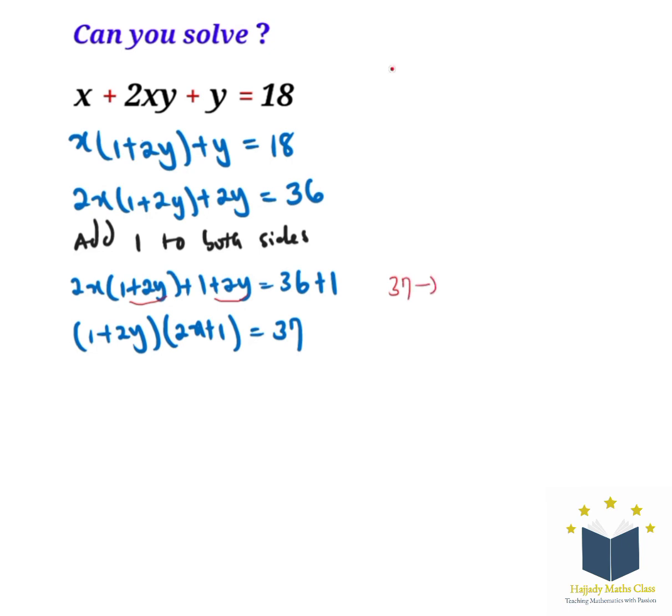Now looking at this value, we have 37. Since 37 is a prime number, it can have only two factors with different signs. So our four conditions are: 1 times 37, 37 times 1, negative 1 times negative 37, and negative 37 times negative 1. We are going to put all of these into consideration.